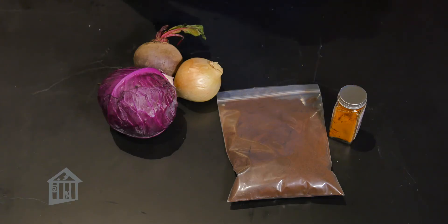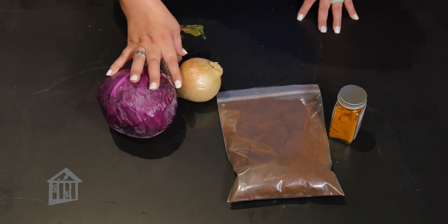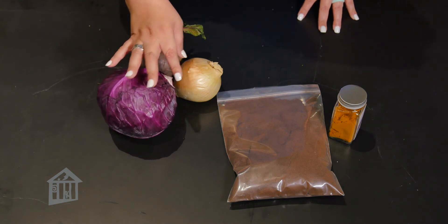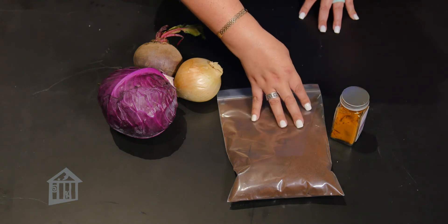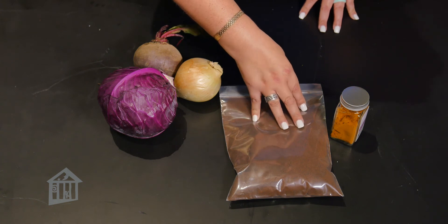Then you bring this mixture and fabric to a boil and then simmer for about an hour. While your fabrics are simmering, parents, you will need to chop up the red cabbage, beets, and yellow onions and boil each in a separate pot for about an hour. For the turmeric and the coffee, you use two to three tablespoons of each for every two cups of water and bring that to a boil and simmer for an hour as well. Don't forget to stir each pot periodically.